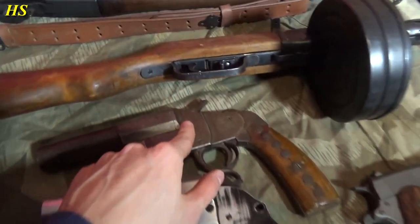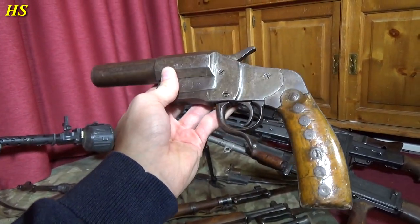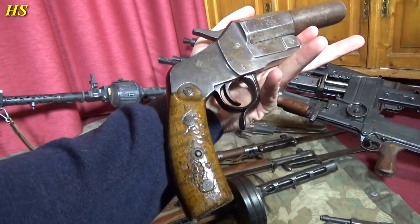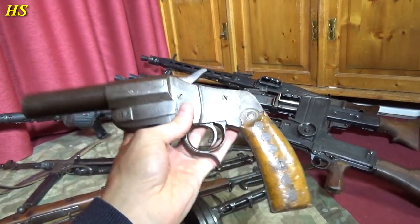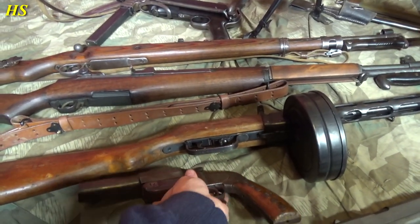Here we got two flare guns. This one is from the First World War — it was left behind in the town where I live, it still works, and so it was used in the Second World War again, which is really cool. That's a very nice original World War I flare gun.